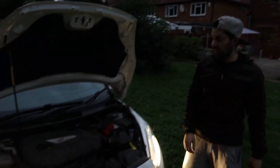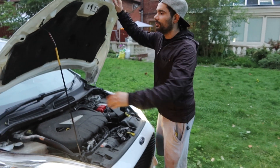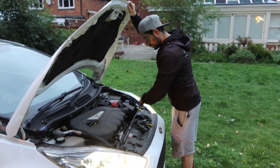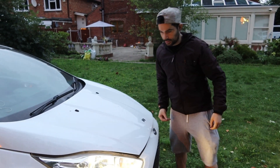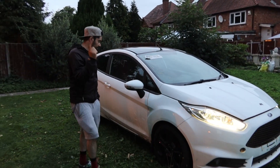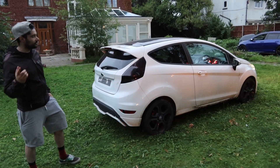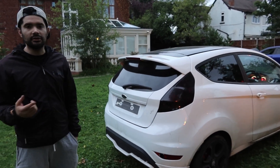Sounds perfectly fine, there's no issues with that. So now you can basically start ordering parts for the car. We have actually started ordering parts to be honest - we've actually purchased a driver side side skirt.